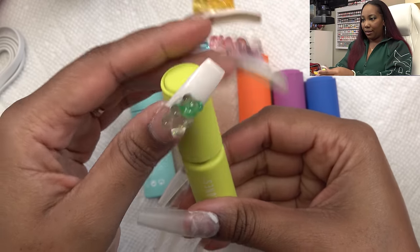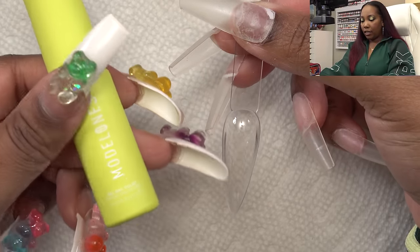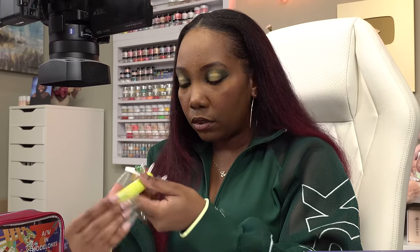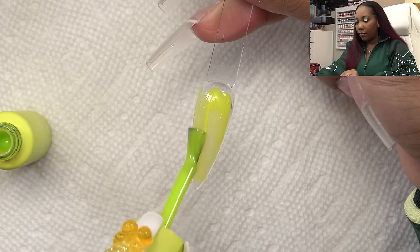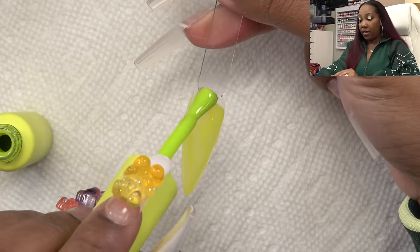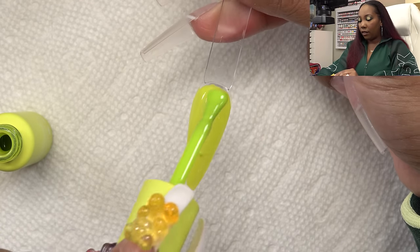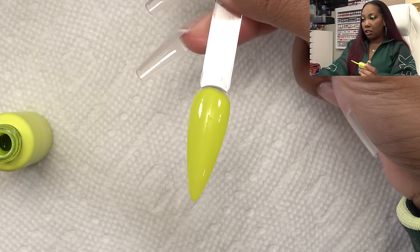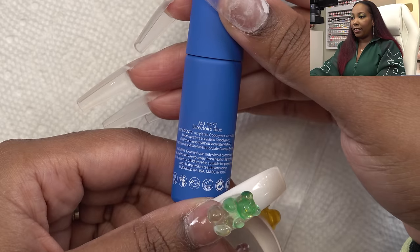I'm gonna do some color swatches. So this first color — the names are on the back here — this one is called Lovebird. This color is so vivid, like in person it's like slapping you in the face. The color payoff is really good. I am a fan of thicker gel polishes that have a lot of pigmentation and this one is meeting my expectations. This is one coat, so you're definitely gonna need two coats, but it's really creamy. The next color is Director Blue — I can't get over how cute these bottles are.